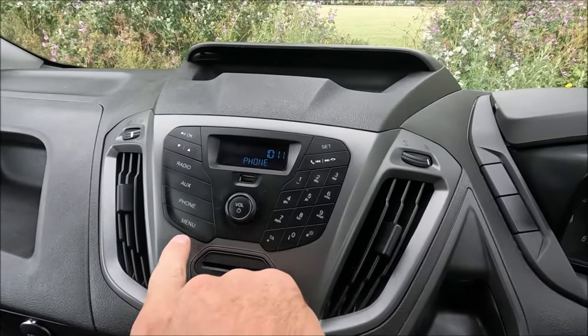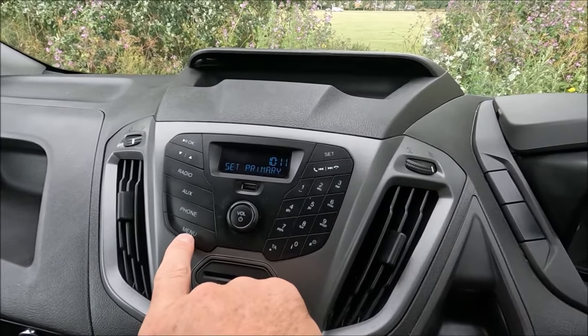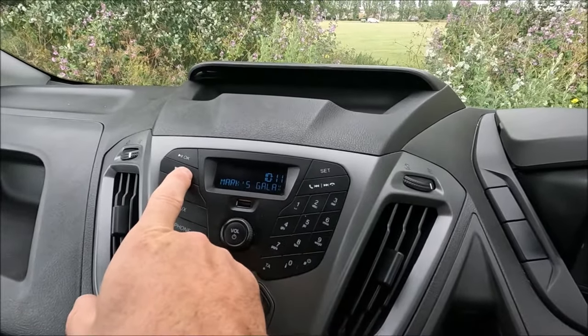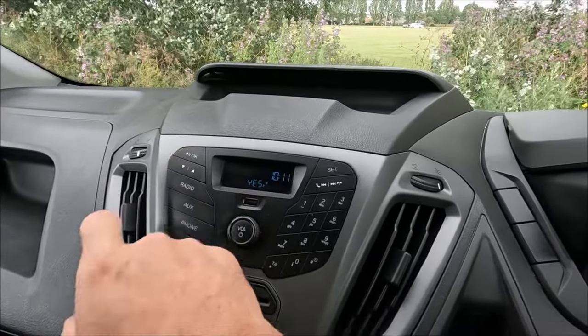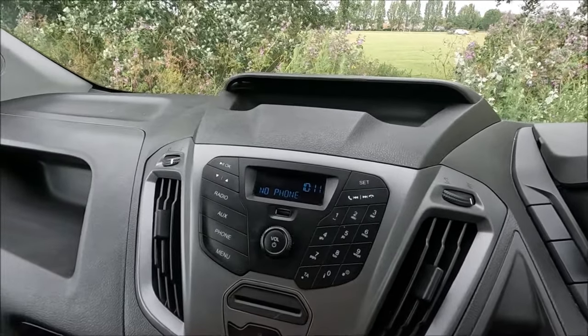Now if it's like this one, it was full of numbers, so I'm going to press menu all the way until it gets to 'delete device' and then hit okay. You can scroll through and see all the devices. You can delete one, but I'm going to go ahead and delete all and hit okay — and then they're all deleted. So now I know I can start afresh with a new phone.